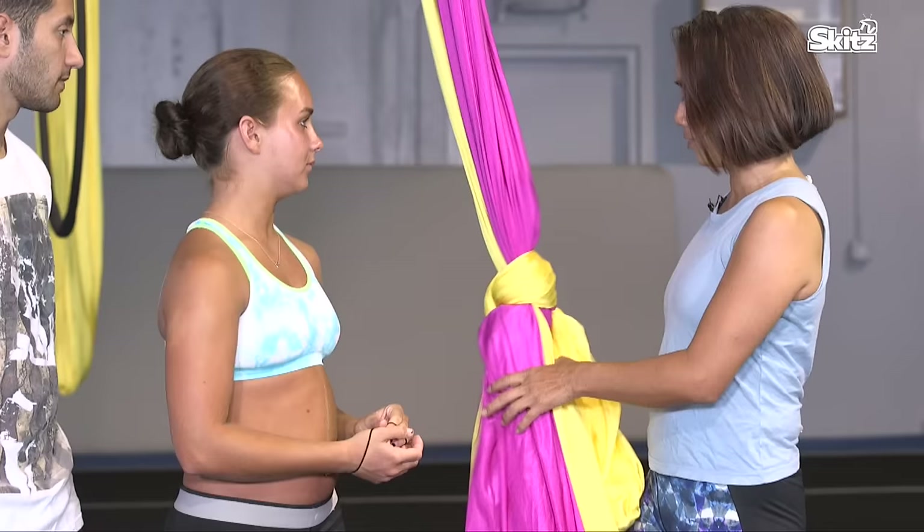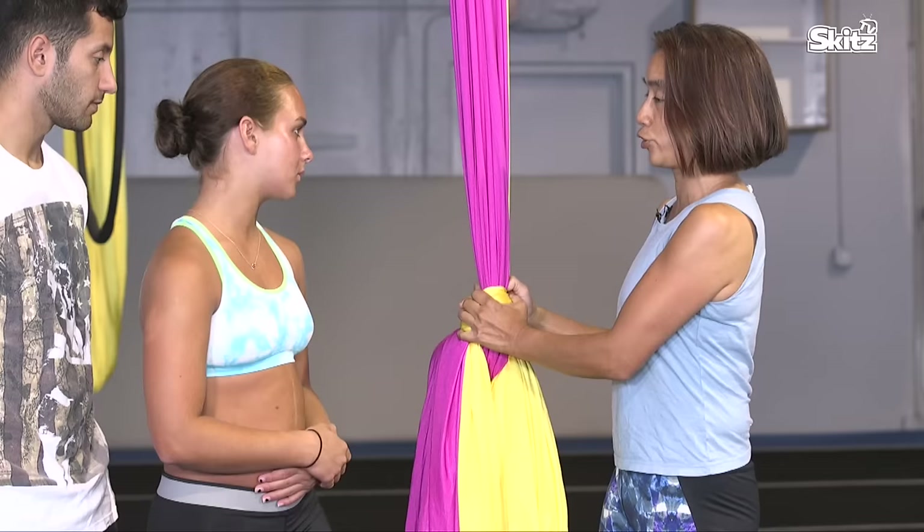I have classes — my website is sunshinecircusarts.com. Right now we're going to start out with the fabrics. I have it tied in a knot and we're going to stretch out first in the knot and do some basic stuff.